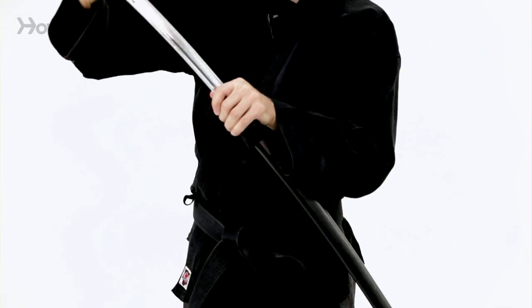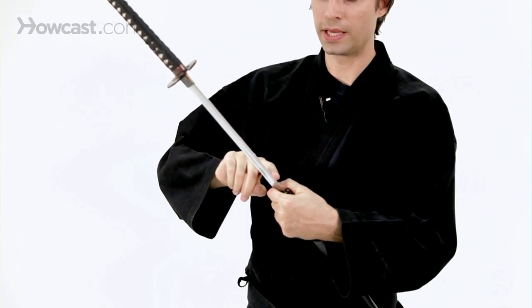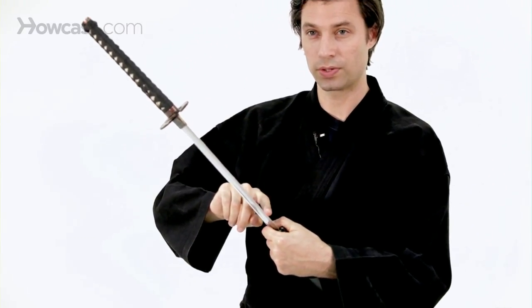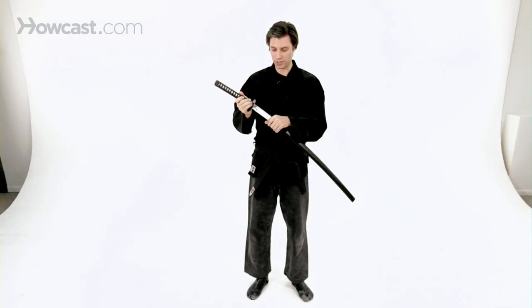Even if you don't have a live blade, often times you can get nicks and other such things on the blade of the training sword that you're using, and these actually can still cut people if they touch skin.